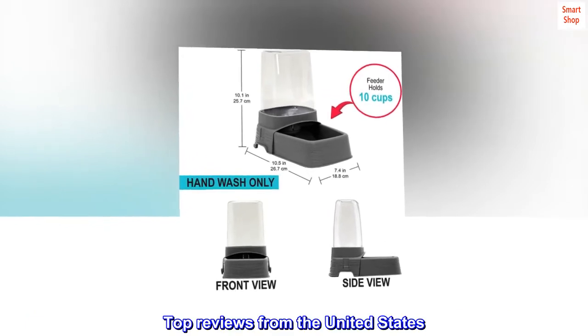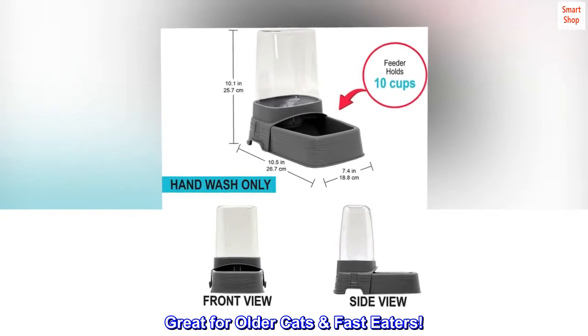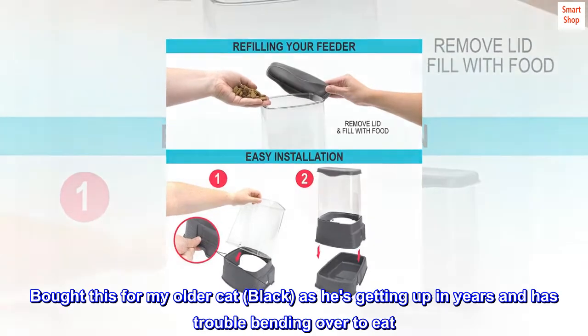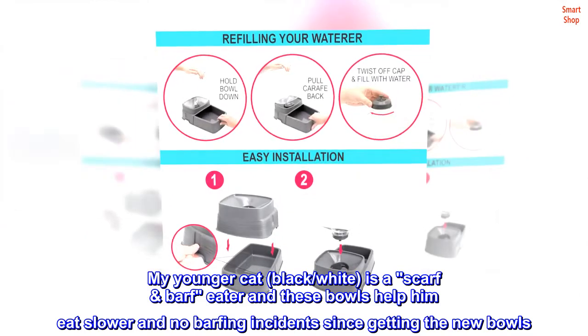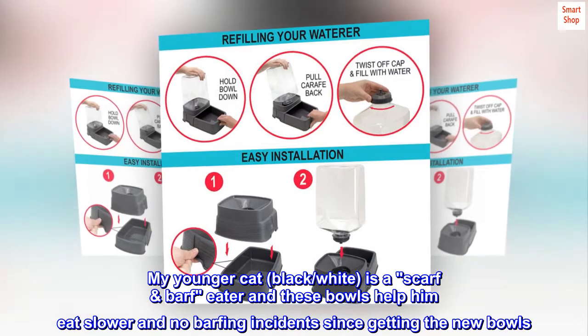Top reviews from the United States — great for older cats and fast eaters. Bought this for my older cat, Black, as he's getting up in years and has trouble bending over to eat. My younger cat, Black White, is a scarf-and-barf feeder, and these bowls help him eat slower with no barfing incidents since getting the new bowls.